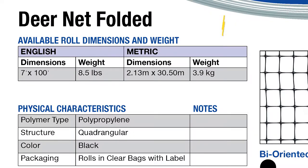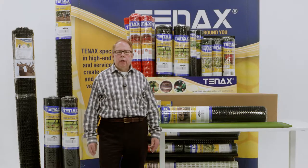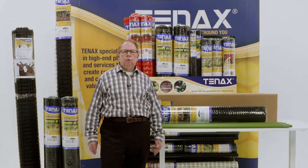Tenex Deer Net's roll size is 7 foot by 100. Tenex Deer Net is perfect for seasonal protection, creating a protective barrier between your garden and hungry deer, allowing you to enjoy your garden's full potential.